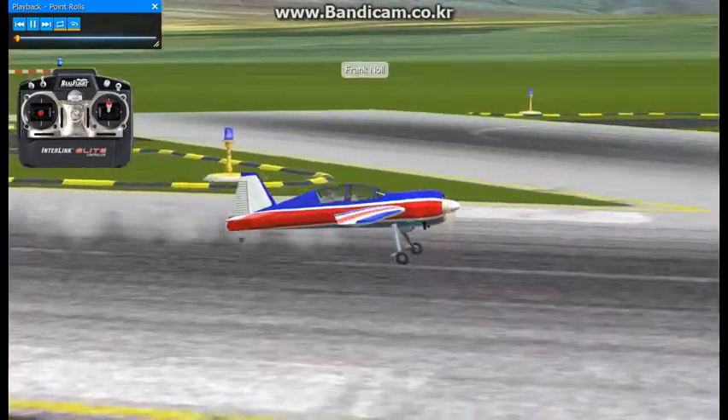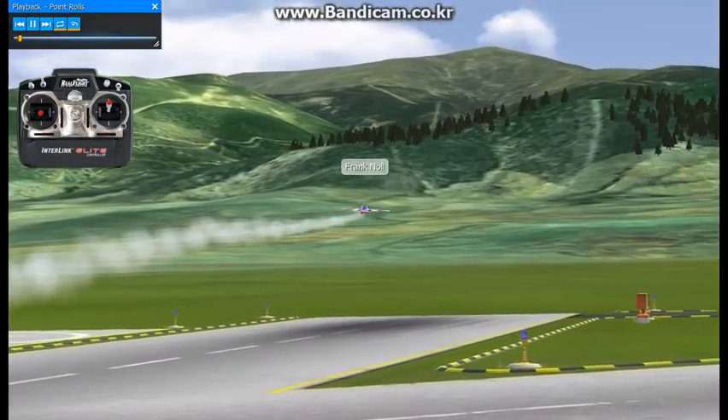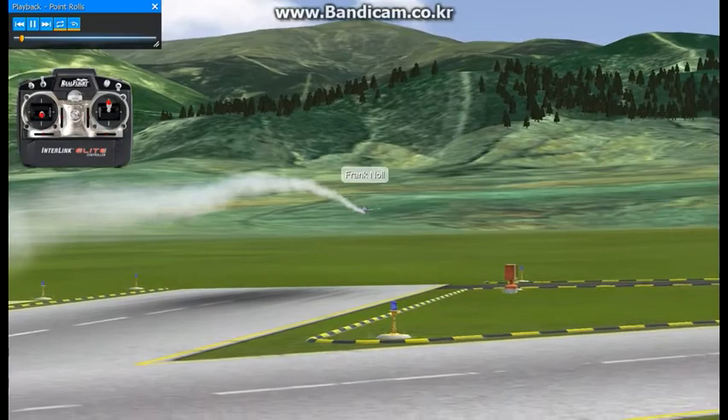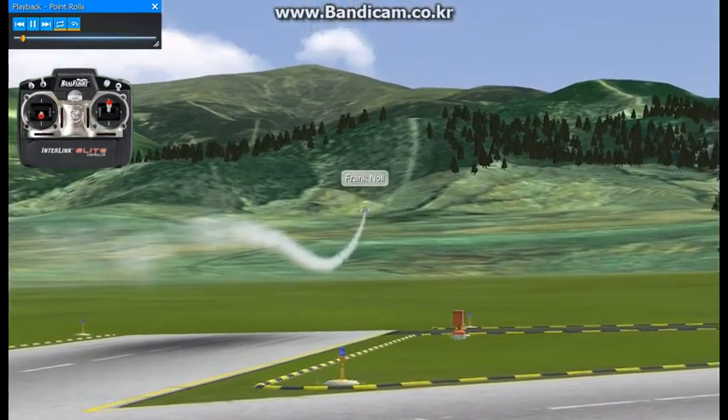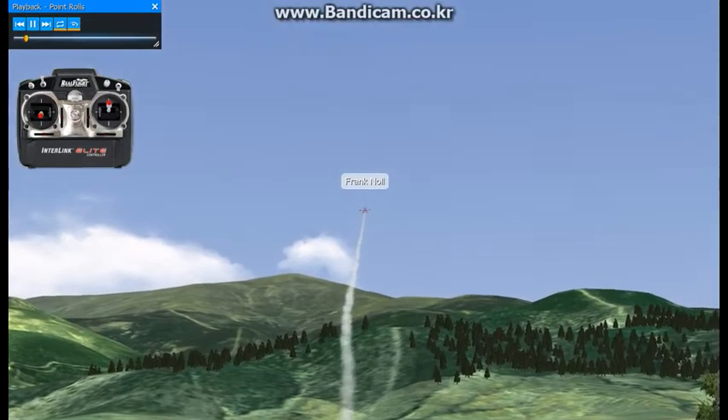These maneuvers are called point roll maneuvers. If you can envision a point roll maneuver as basically a segmented or sectioned slow roll, that's the easiest way to define how to do them as well as the way they look.